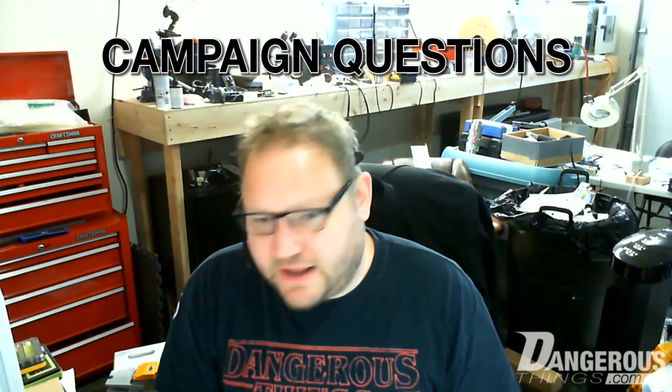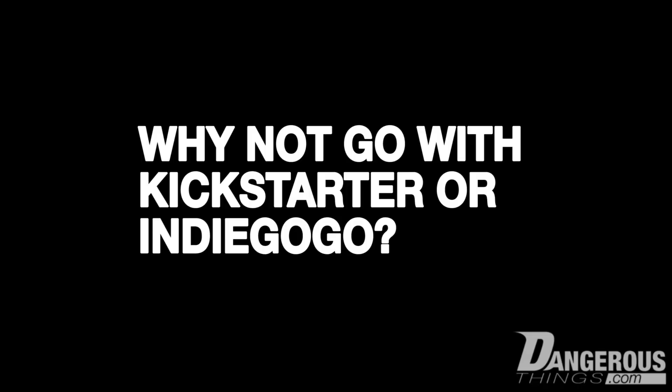Why not go with Kickstarter or Indiegogo, and why host our own? The reasoning is I've done Kickstarter campaigns and Indiegogo campaigns, and it's not really — in my view, for this kind of thing — worth giving them 10% to 12% of the campaign and having to raise the campaign goals just to cover the fees. It just didn't make sense.